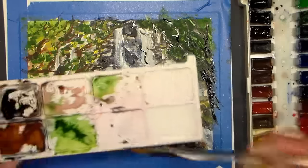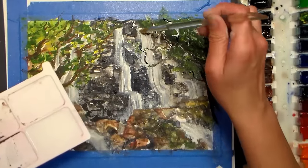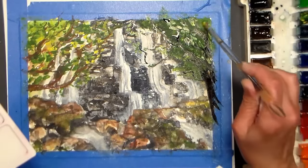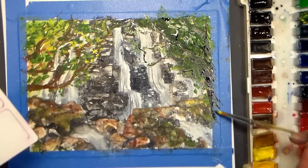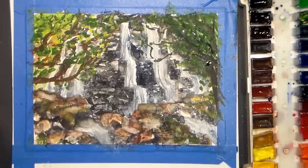Maybe just a few little leaves back there — not too many, just a few to show how nestled this is. It's such a lovely little secret spot. I'm going to pause it again for the water pump. And we're back — what I'm doing here is lifting out some areas in the foreground rocks, just kind of scrubbing off some of the paint.